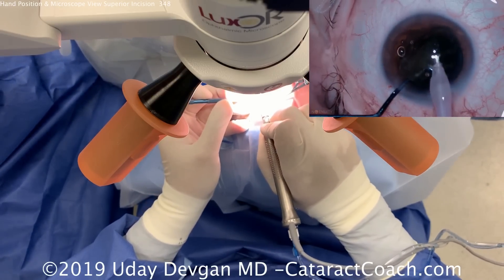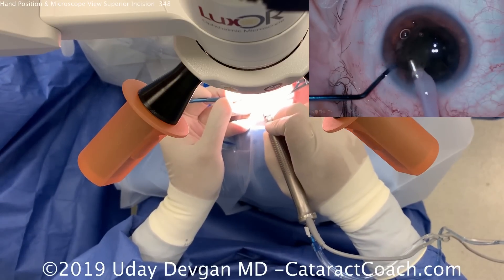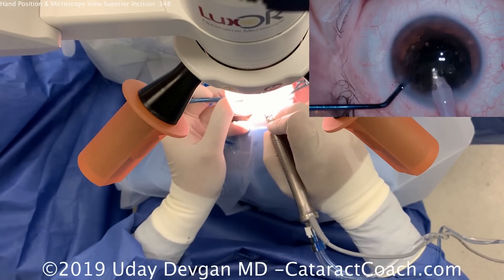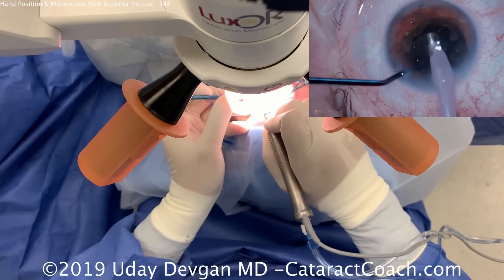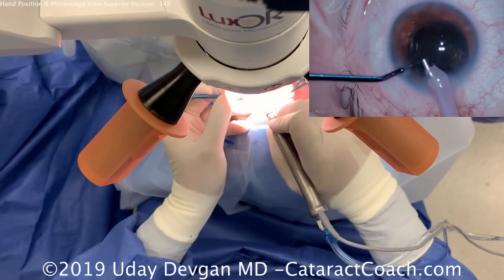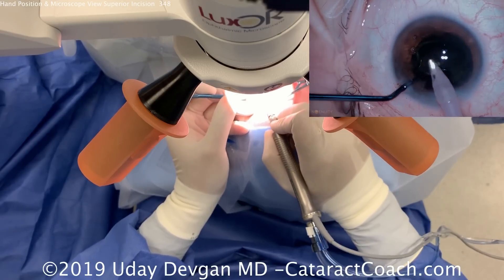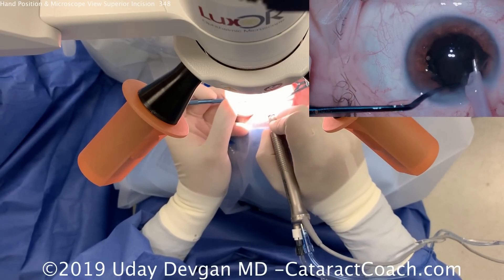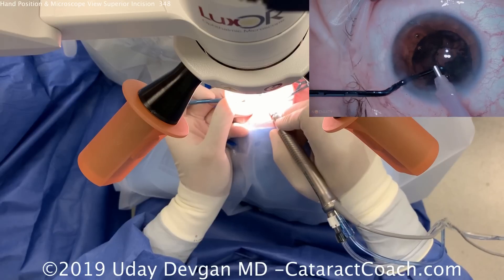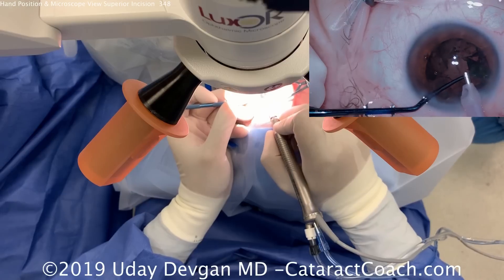Now we can emulsify each half — it's not a very dense nucleus, so it's relatively easier. Look at the position of the FACO probe: it's almost parallel to the floor of the room, not held at too steep an angle. You want to hold it in the same plane as the FACO incision. Notice how we pivot inside the eye, keeping the eye in primary, while outside the eye there's more pivoting than you might imagine. Also note that the cords — infusion tube, outflow, and the electric cord for the FACO handpiece — are all draped over the wrist so they don't enter the surgical field.